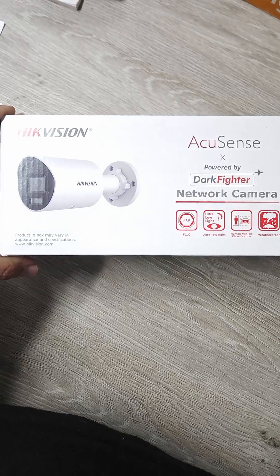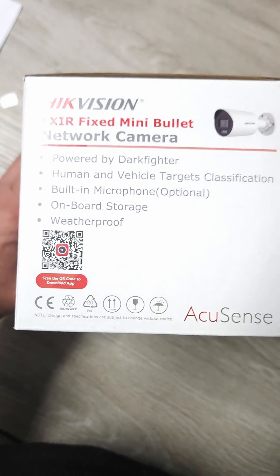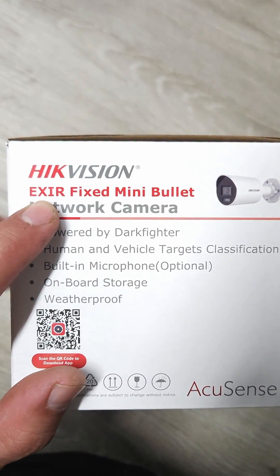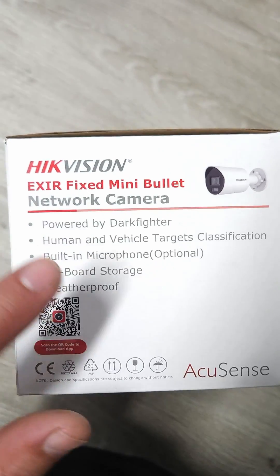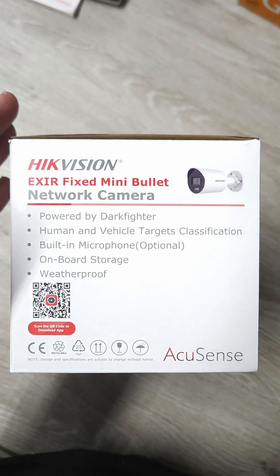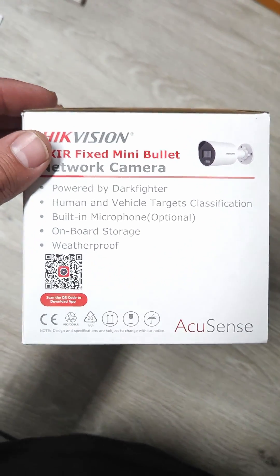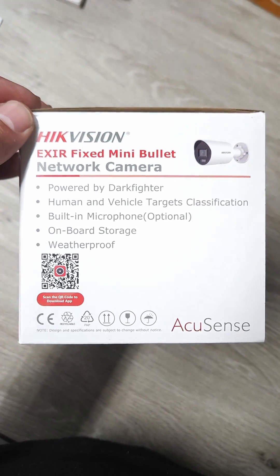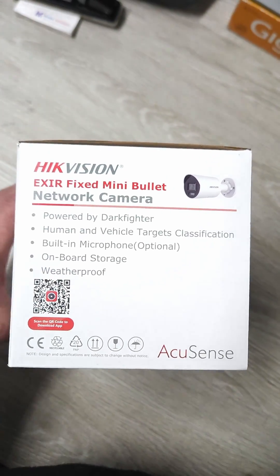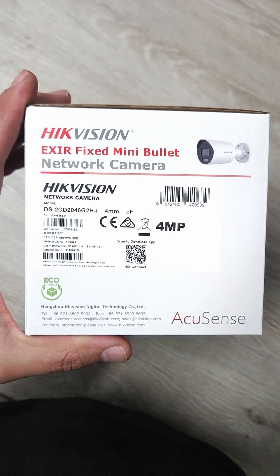So this is the box that the camera comes in. There you can see you can just scan that to download the application to control the camera. It says here it's an EXIR fixed mini bullet. Now what I want to do today is not connect this to a DVR or anything like that — we want to set it up as a standalone camera, just for somebody who wants to use this, put it in a spot, give it some power and internet. It's not a wireless camera, so you do need a network cable to give this internet. So let's get this out of the box.